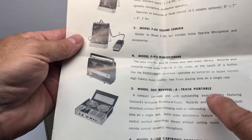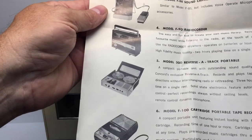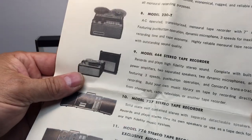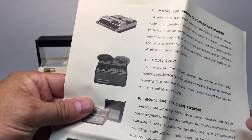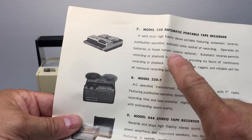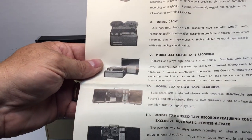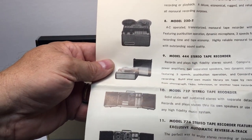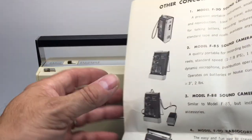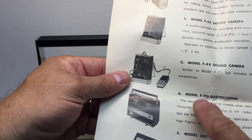There's also the model 300 Reversa Track portable over on the shelf, and the model 350 automatic tape recorder. I'm not collecting cassette tape recorders, and I don't have room for the great big reel-to-reel units. What I'm really after is the portables — that's what I love to collect. So today we're going to look at the model F90 radio quarter.